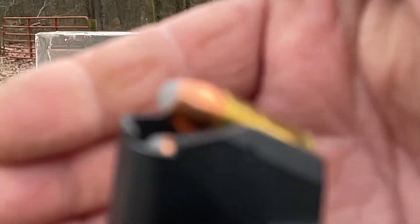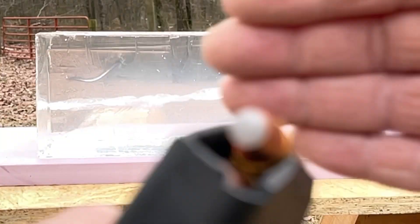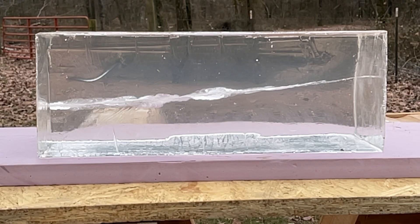Corbon Powerball, 9mm, little 100 grain with a polymer ball. That first track in there is from an Underwood 68 grain Plus P Extreme Defender. I was pretty disappointed in that — I expected better cavitation than that.